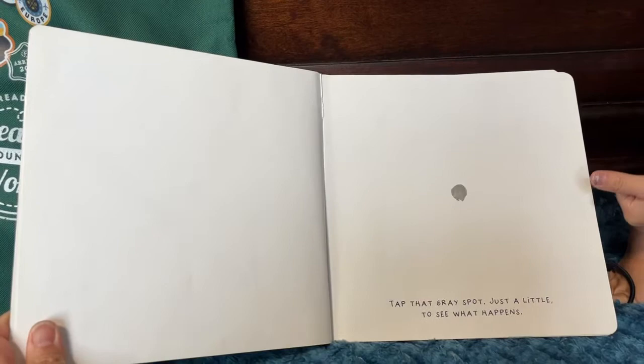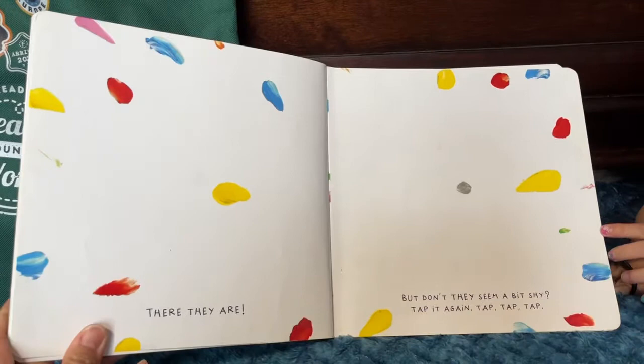It's that time again. Are you ready? Tap that gray spot just a little to see what happens. There they are. But don't they seem a bit shy? Tap again.